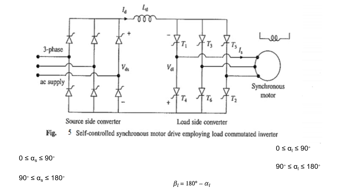If this converter acts as a rectifier, you will be getting a positive output voltage, plus VDS, and a positive value of current ID. At that time, power flows from the 3-phase AC source to the load — that is, from the source side converter to the synchronous motor — which is called motoring operation.